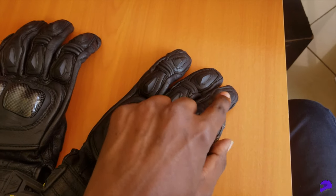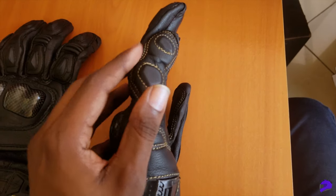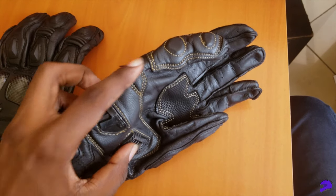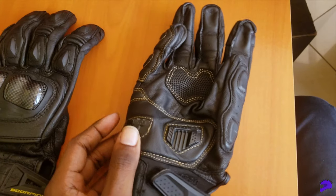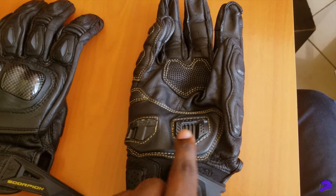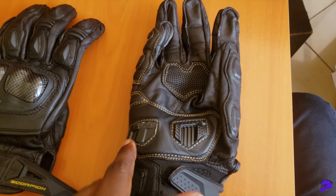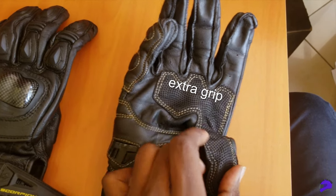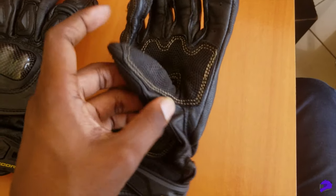I've had them for almost 4 months and I've used them really well in wet and dry conditions and they seem to hold up really well. I haven't treated the leather yet but I may do that in a later video. I live in a pretty hot climate and I wore them during a couple of intense sessions, and the moisture management is really good, which left my hands dry for the most part.